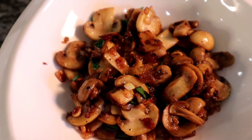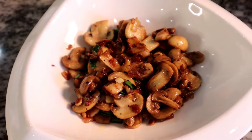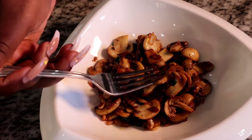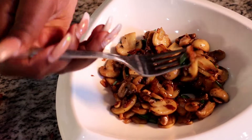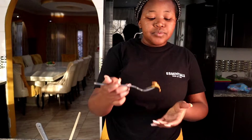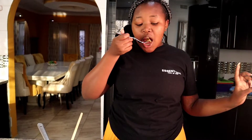This is how it turned out — now I'm going to be tasting it. Mmm, this tastes so amazing! Make sure you try the recipe and tell us in the comments how it turned out. Make sure you like, subscribe, share, and comment. Bye guys!